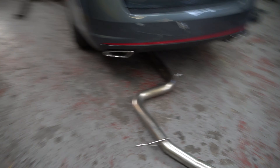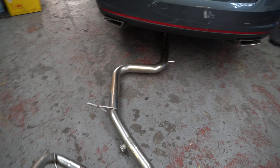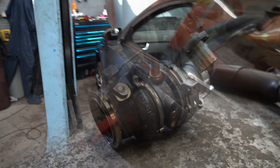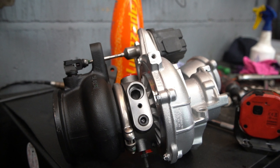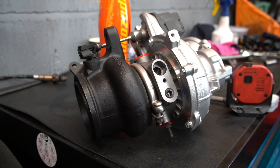So for the Octavia VRS we have the Forge full carbon intake system, we also have the 4-inch DCAT downpipe from Traxlag, the Wagner intercooler to go on it as well, and we have a new reconditioned Golf R turbo. Let's get it!